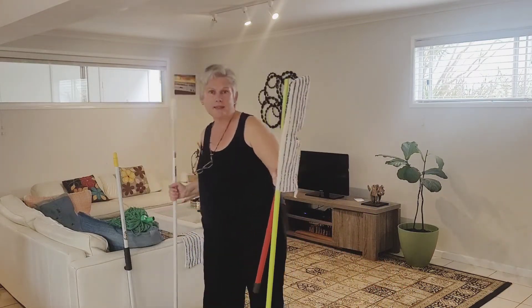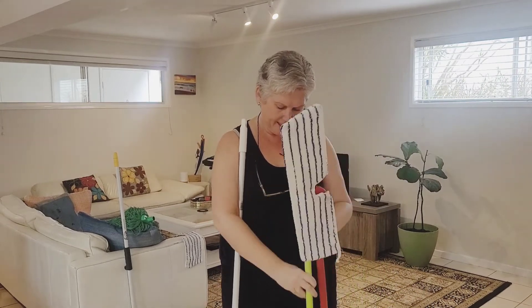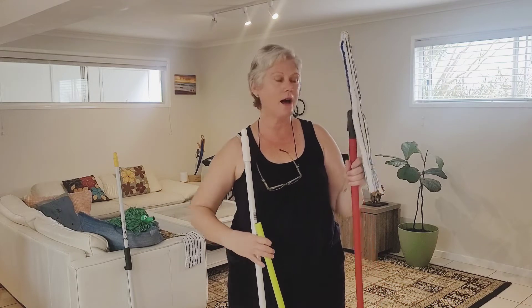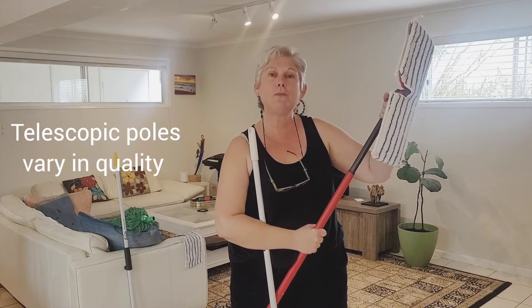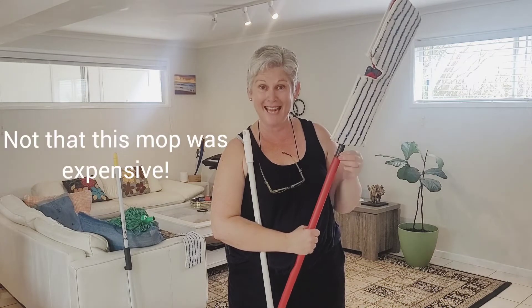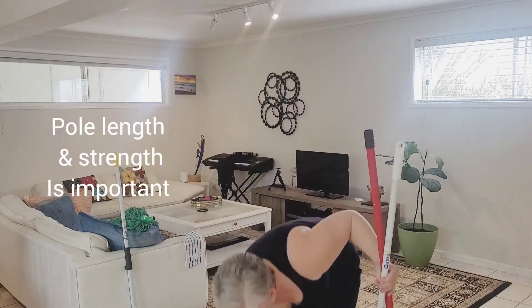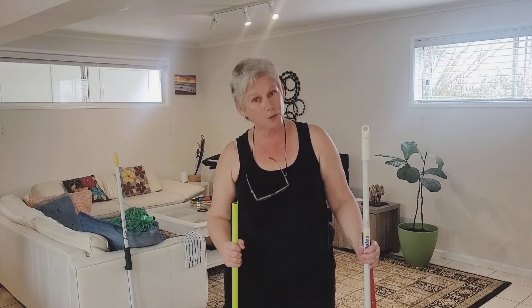You can also see the difference in pole length. This is a standard Oates cleaning pole and here is the Kmart one — quite a difference in height. The Oates pole is extendable and holds its extension reliably at whatever length you want, which is very important. A cheap extendable cleaning pole will not maintain the length you set it to after no time at all, due to cheap components. The pole length really matters for someone who is tall — if you use a pole that's too short, you'll be stooping while cleaning, which is bad for your back and will make you hate cleaning more.